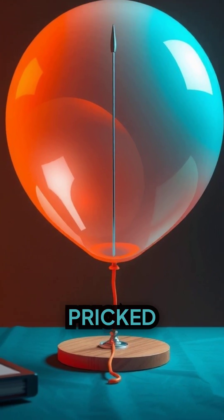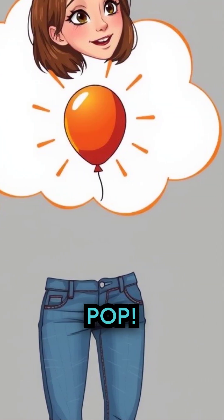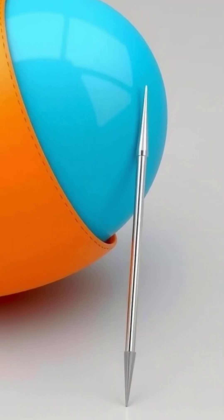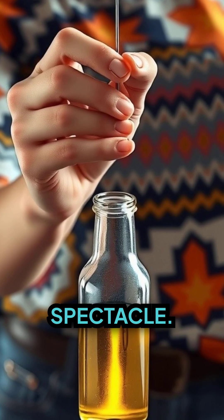Imagine a balloon pricked by a needle. What's your immediate thought? Pop, right? Not this time. We take an ordinary needle and an everyday balloon and create an extraordinary spectacle.